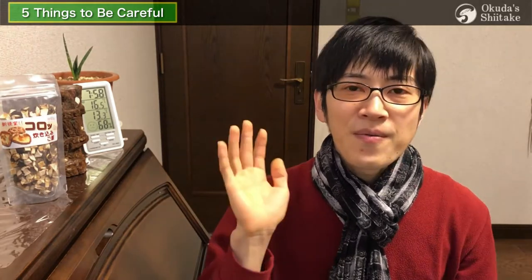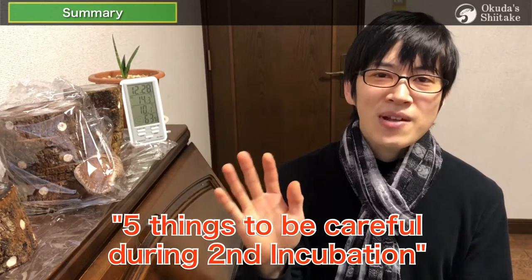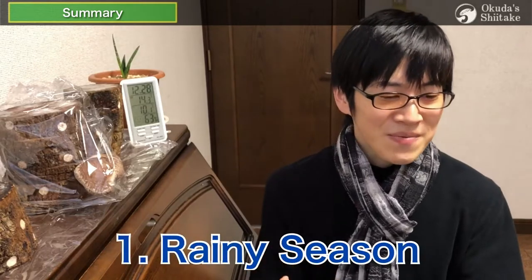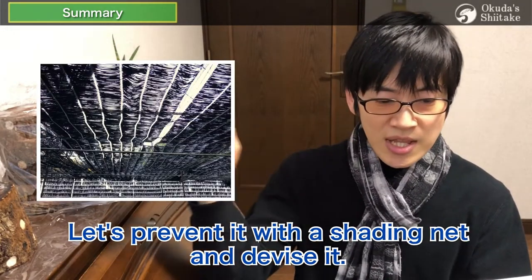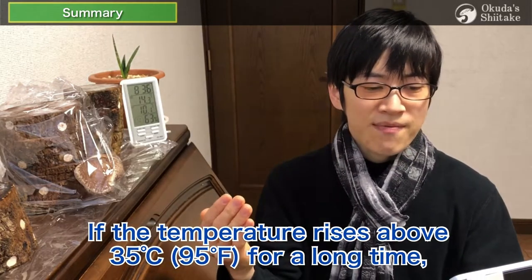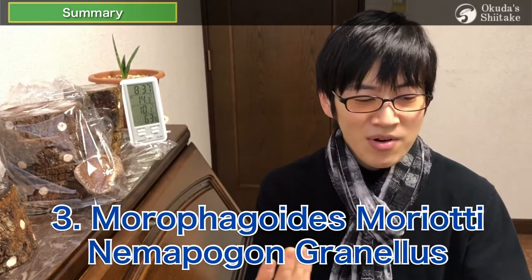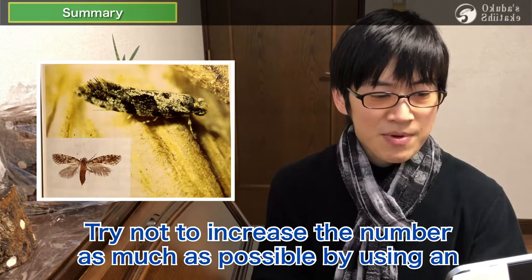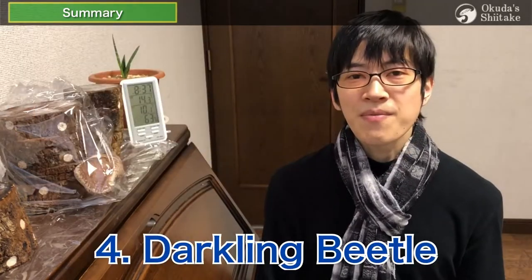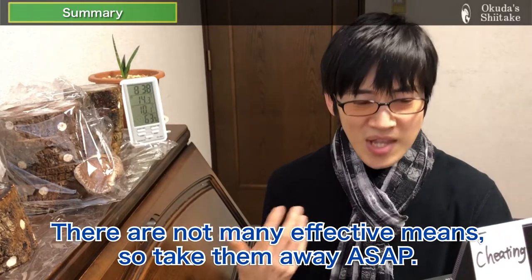The fifth summary video is about 5 things to be careful about during the second incubation. The first is the rainy season: if shiitake logs stored outside are exposed to long rain, the logs will drown — prevent it with a shading net. The second is hot weather: in summer the shiitake log can dry out; if temperature rises above 35 degrees Celsius for a long time, create shade with a shading net or sprinkle water with sprayers. The third is Morophagoidus moriotti and Nemepogon granellus: once they appear, it is almost impossible to keep them away — use electric shock insecticide or adhesive sheets. The fourth is the diving beetle: it is very bad for shiitake spore and mycelium, so take them away as soon as you find them.